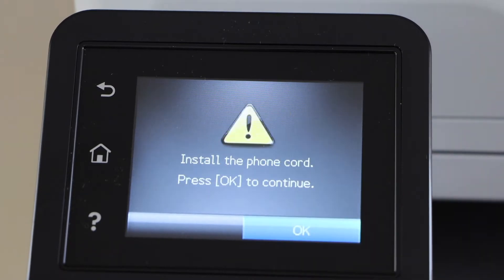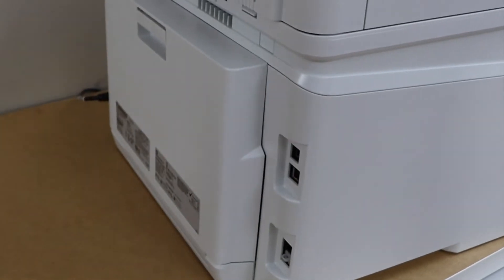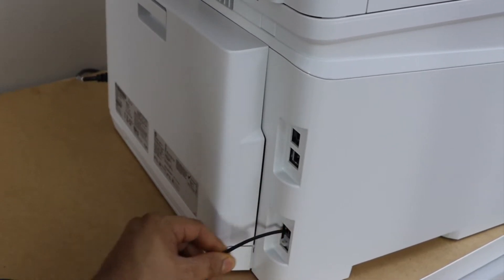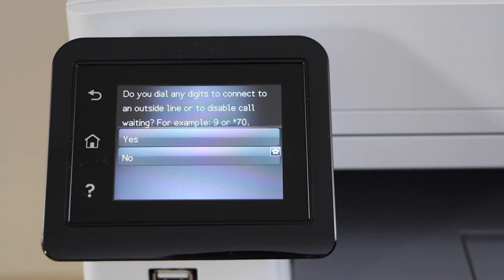The next step is to install the phone cord. Go to the back of the printer and plug in the phone cable here. Press OK. If you want to connect to any other line, you can do that.